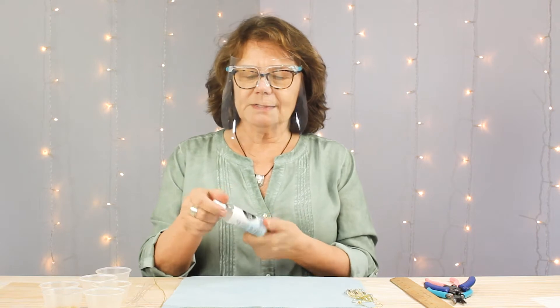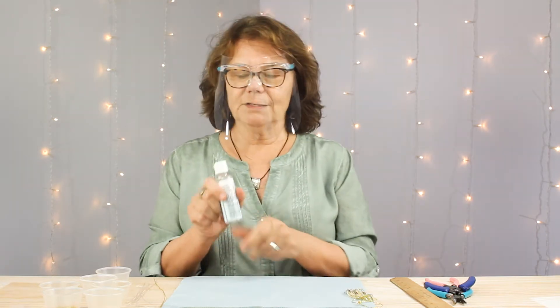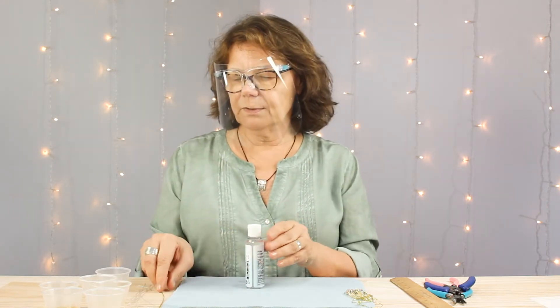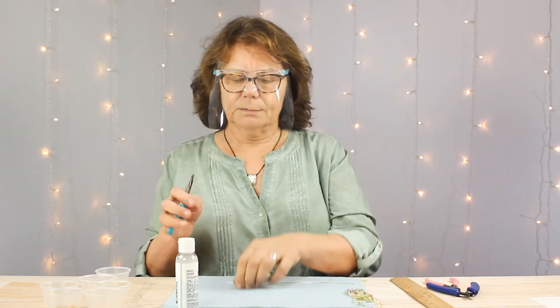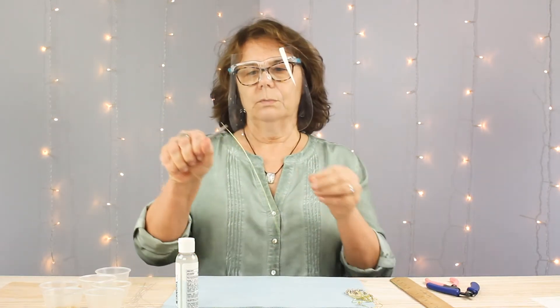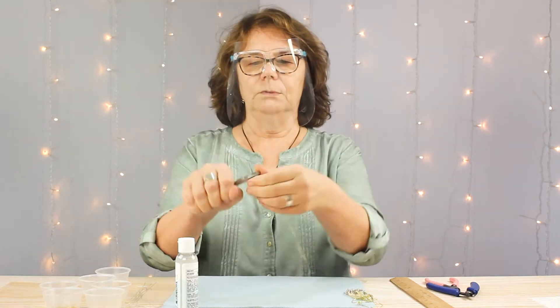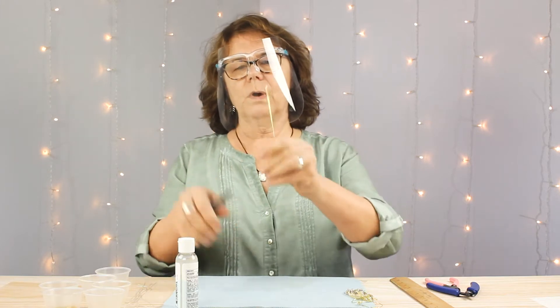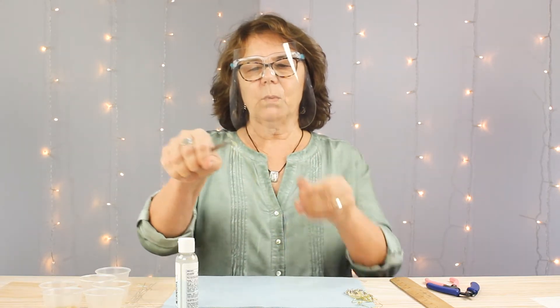The first step is to make the hoop. I found this hand sanitizer bottle that measures approximately an inch and a half in diameter — that worked perfectly. Next, cut a nine inch length of 20 gauge gold wire. To make the wire more flexible, run your fingers over it, which heats it up and makes it much easier to work with and form.